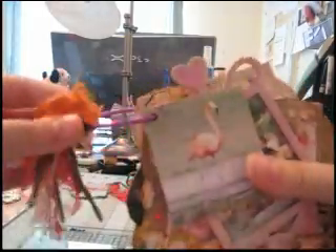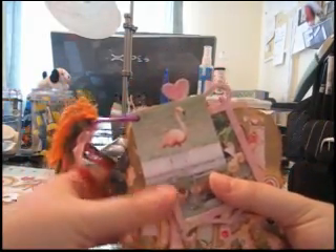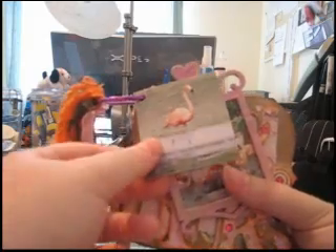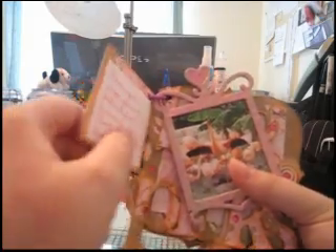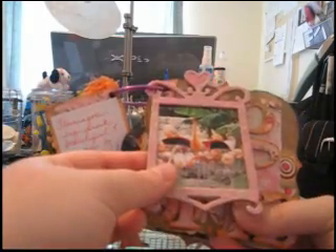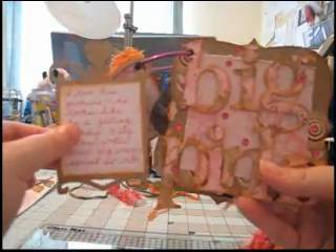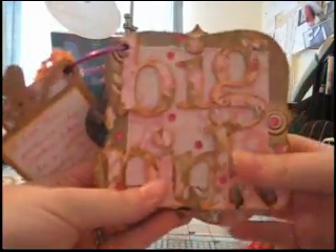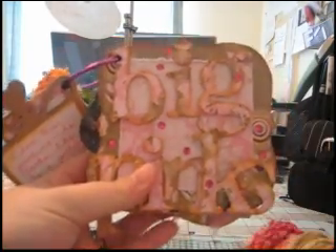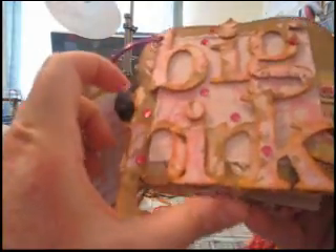Here's the ring that is now pink from the alcohol inks. And then this was the insert to this frame — I put a picture on one side and journaling on the other. Here is that frame that I colored, with a picture on one side and journaling on the other. And here is the first page of the album with those letters that I covered in paper — it says 'Big Pinks' because they're big pink birds. I added all the pink gems.